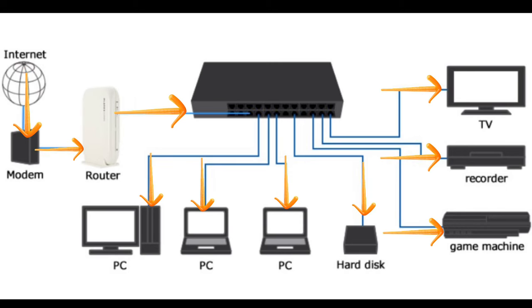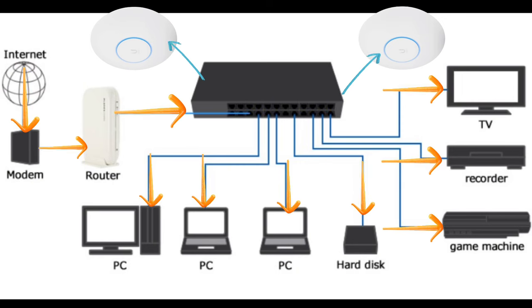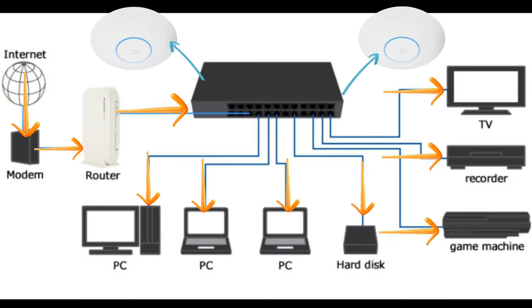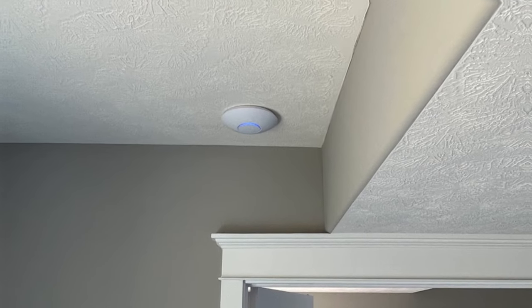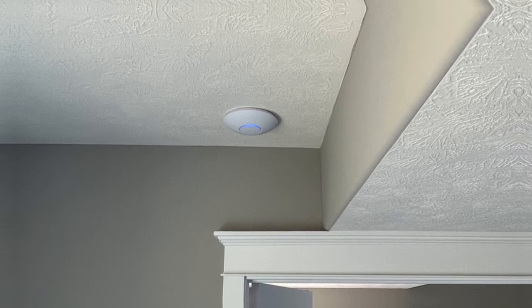Instead of a mesh system, we're going to talk about wiring up physical access points in your home to give you the Wi-Fi coverage you need. What I love about Wi-Fi access points — especially ceiling-mounted ones — is they give you the flexibility to put Wi-Fi wherever you want it. You don't have to worry about a credenza or a nearby outlet. You can literally design it how you want. We'll talk about how to do that effectively, and I'll give you some special free tools you can use to plan your Wi-Fi no matter which route you go.